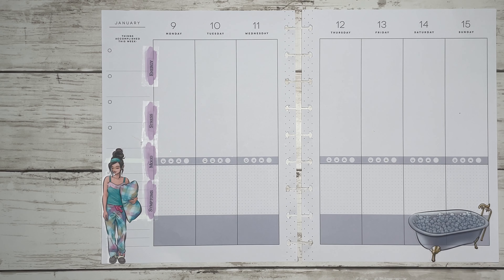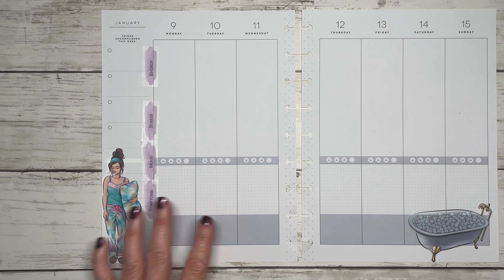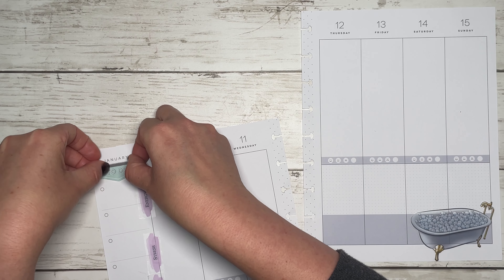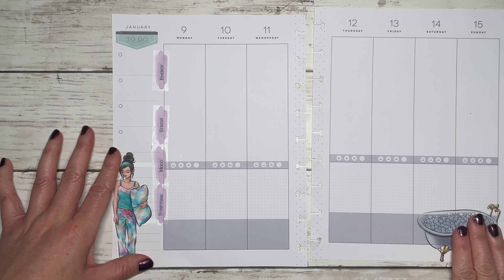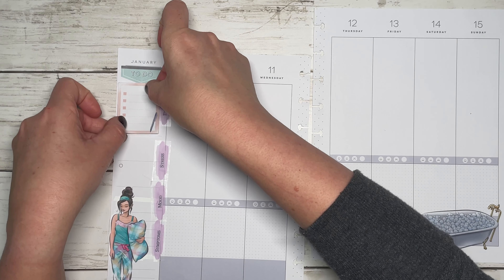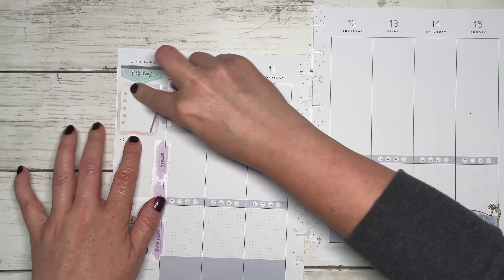I won't white out those lines — that doesn't bother me too much. I'll probably add more decorative stickers after I get all my functional stickers on the page. The first thing I want to do is cover up the 'things I accomplished this week' with a to-do sticker. In my wellness planner I track energy, stress, mood, and symptoms, so this section will be more like self-care type activities that I can jot down.